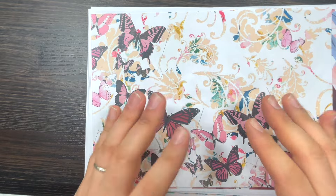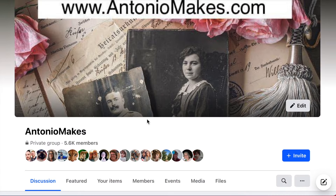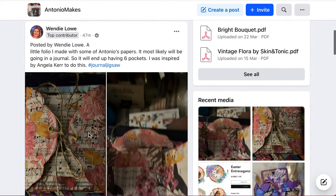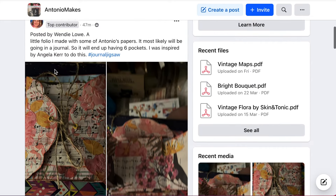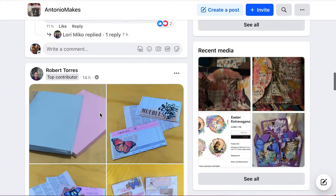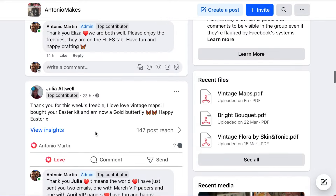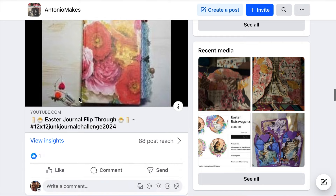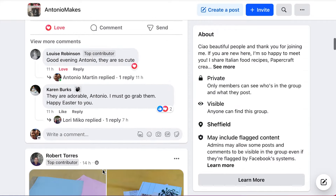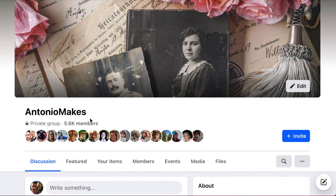By the time you watch this video, the newsletter will have been sent out, but you can find my entire catalog of freebies on my Facebook group. Once you're in, scroll down and you'll see posts from the lovely crafters — for example, a post from Wendy who made a folio using some of my papers, and Julia who recently joined my VIP membership. It's a very interactive platform.